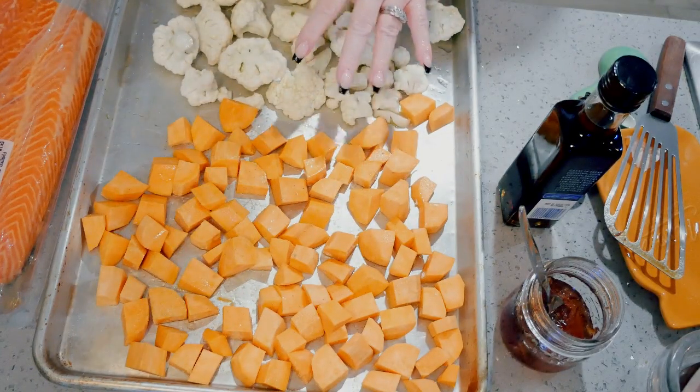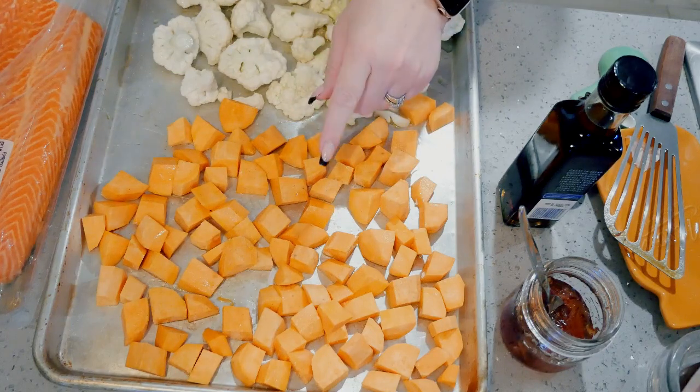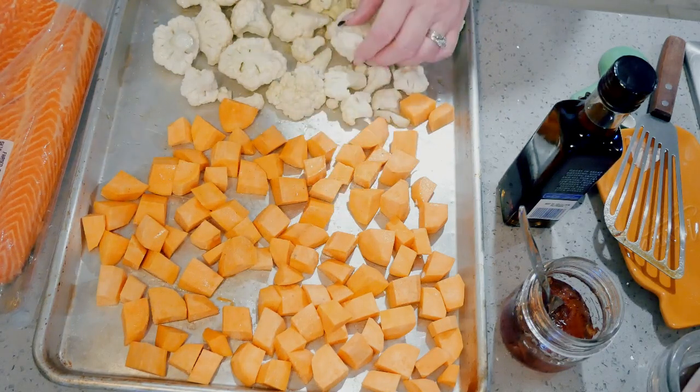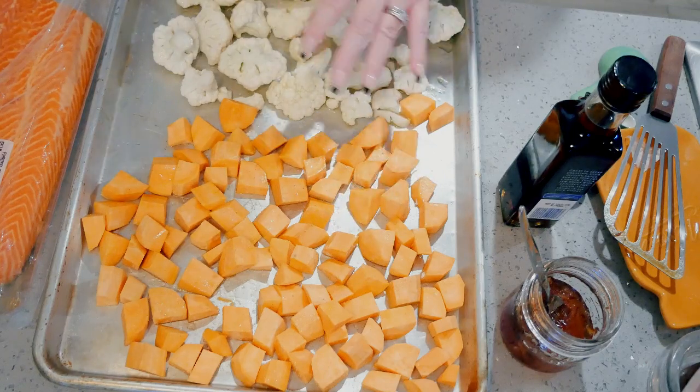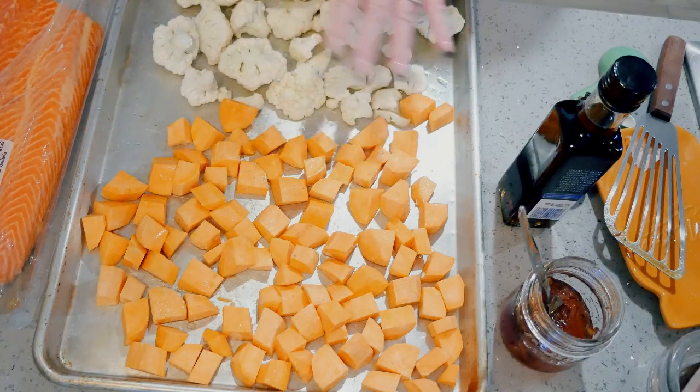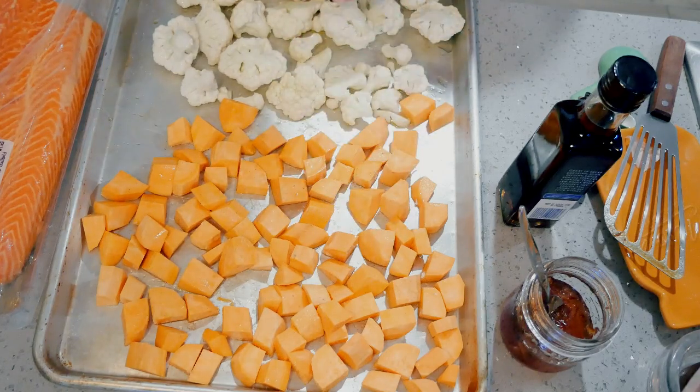So these are our side dishes. This is sweet potatoes that I've peeled and cubed, and then of course cauliflower. All I did was sprinkle them with salt and pepper, drizzle a little bit of olive oil on, and toss them around. I'm going to roast these separately at 375 degrees for 20 to 25 minutes until they're done.